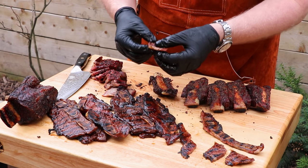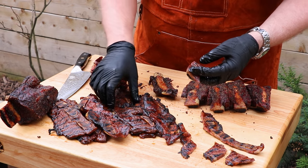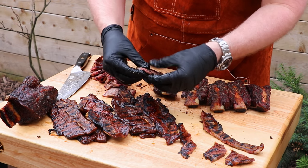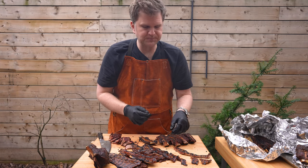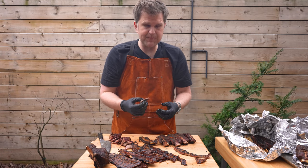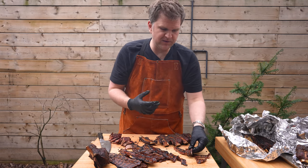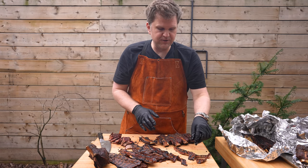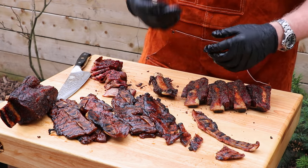Now for the Miami short ribs — you can see a really nice char, beautiful grill marks. We had that grill cranked up, kissing these with fire for sure. Look at how pull-apart tender these are. Really taste the seasoning from the marinade. You're getting less of the actual beef taste and more from the marinade — the sweetness from the marinade. A very different and distinct flavor from the other two. These are so decadent, and the marbling through these ribs is just unbelievable.